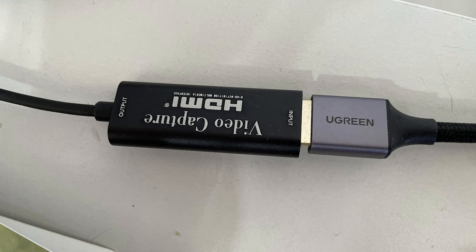The only thing in addition to the HDMI cable itself is a capture device. Not a very expensive thing, but it helps to convert the signal so that OBS understands it correctly.